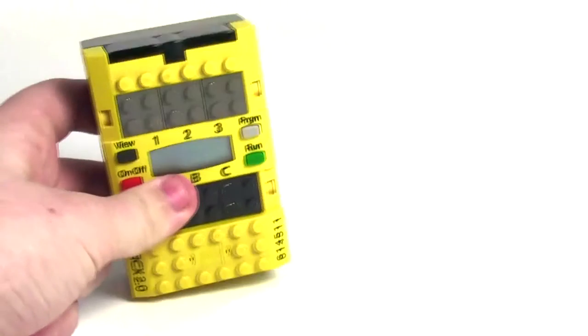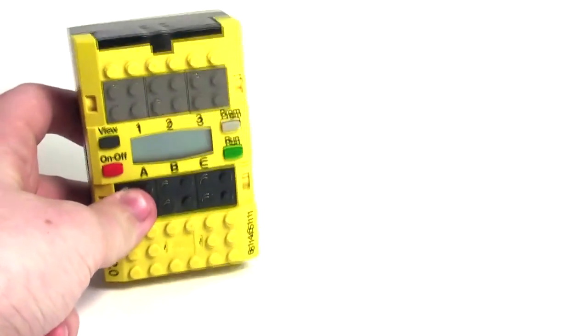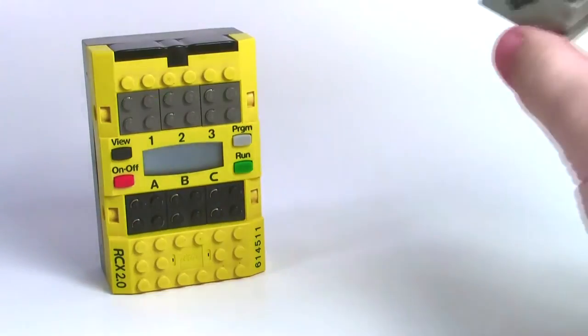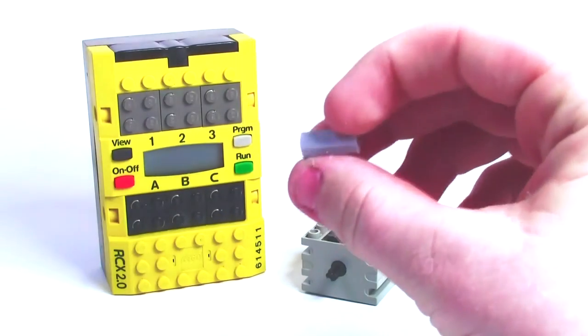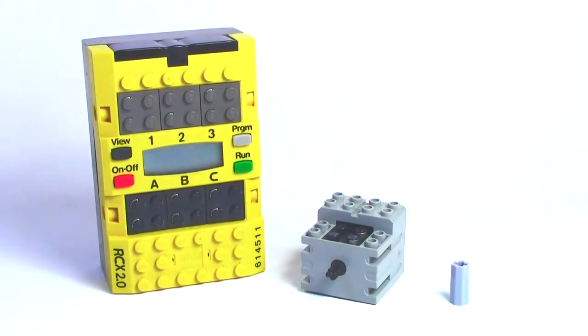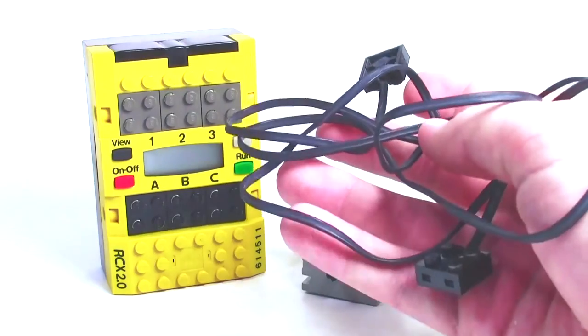The first thing I used is this LEGO Mindstorms battery pack from a couple years ago — this is the older Mindstorms battery pack. Then there's this Mindstorms motor, which I believe comes with the Mindstorms set. You'll also need one of these Technic little holder pieces, as well as one of the wires that comes in the Mindstorms set.